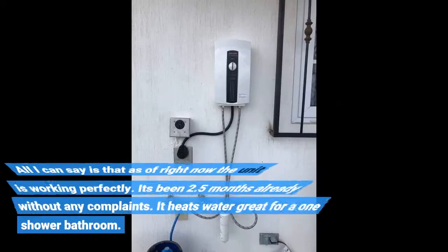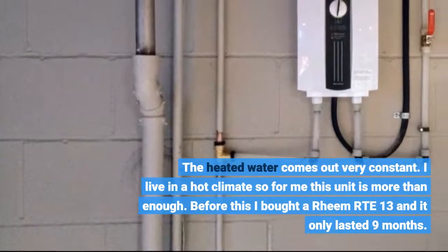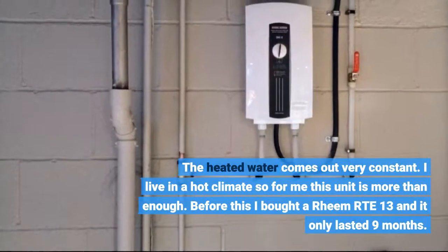All I can say is that as of right now the unit is working perfectly. It's been 2.5 months already without any complaints. It heats water great for a one-shower bathroom — the heated water comes out very constant. I live in a hot climate so for me this unit is more than enough.